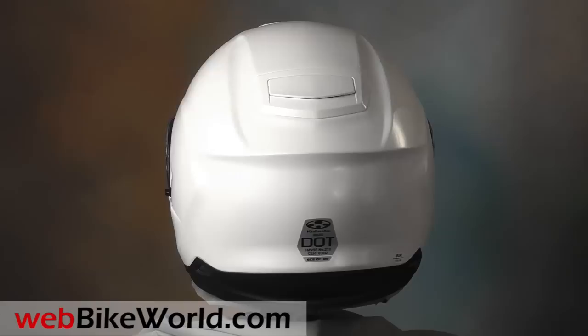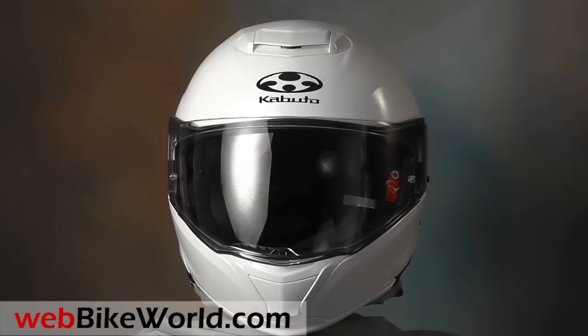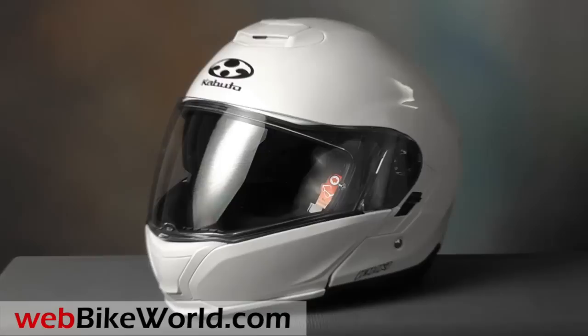The Ibuki is a mid-to-high-range flip-up helmet from Kabuto, which some of you may know as OGK. It has a composite shell and fairly basic styling, but it has some interesting features. It's part of the expanding Kabuto helmet family that we've been reviewing on WebBikeWorld.com. This one is in a nice pearl white color. It's also available in high-visibility yellow, aluminum silver, and matte black.